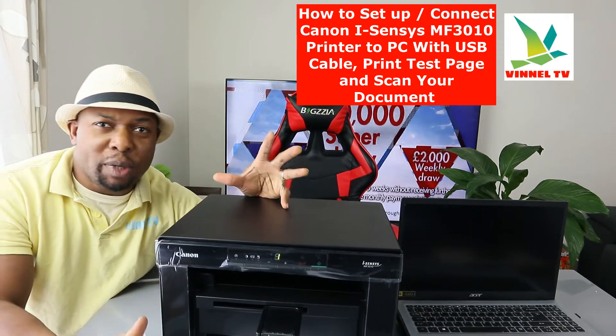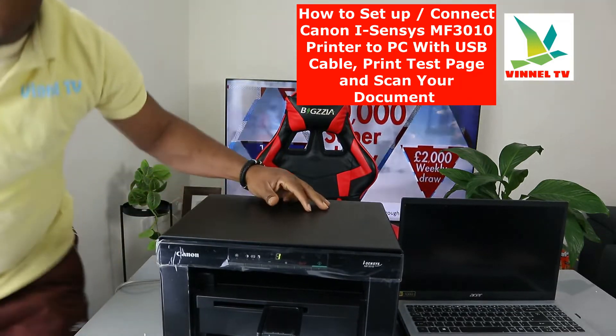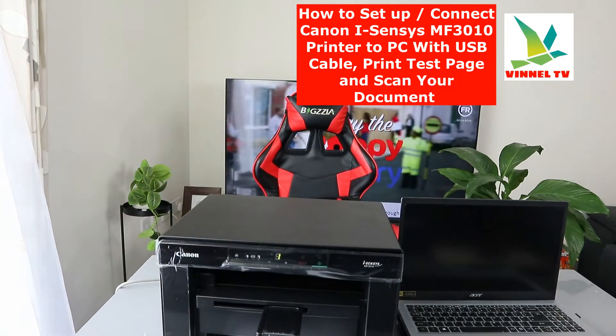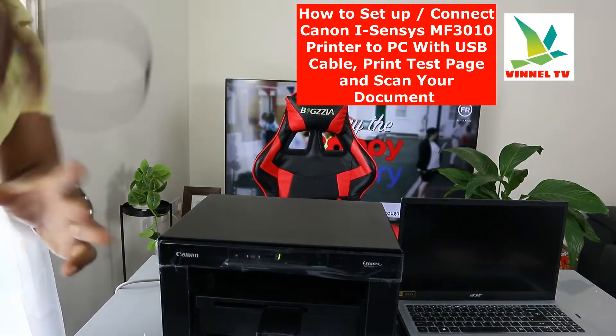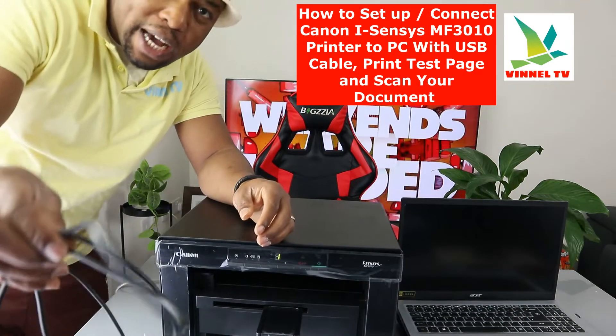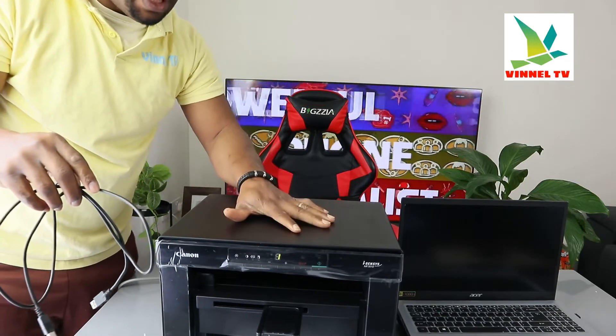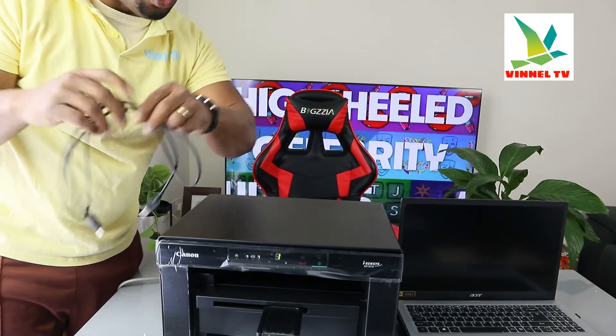This printer needs to be connected using a USB cable connection. Unfortunately, the USB cable is not included in the packaging. I'm going to show you what the USB cable looks like — we have this at Vinel Store with free delivery here in the UK. This USB cable is universal: Canon can use it, Epson can use it, HP can use it, Brother can use it.